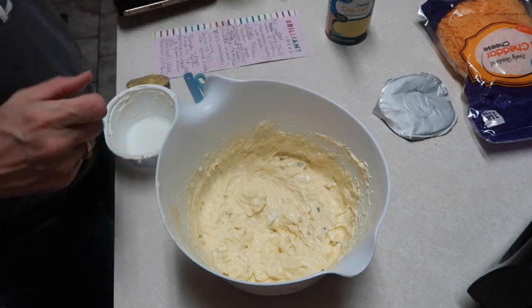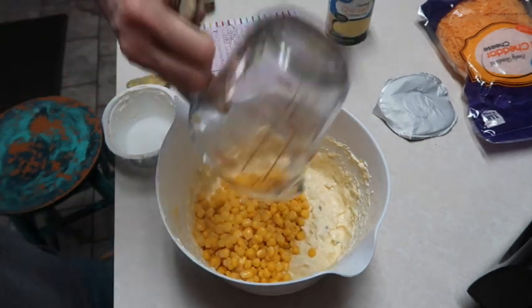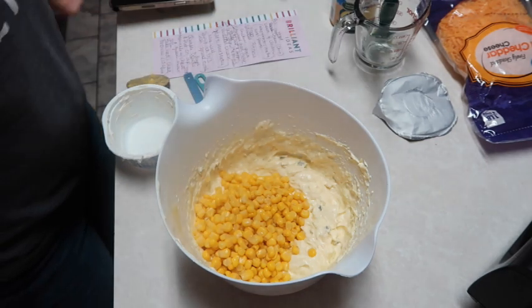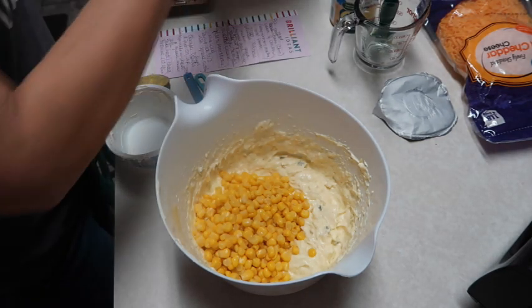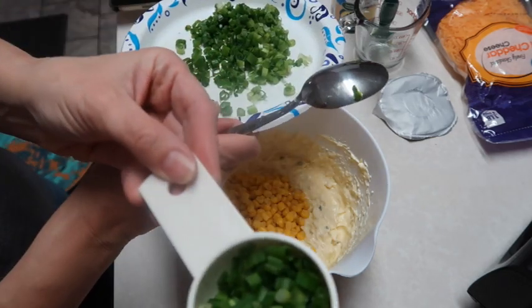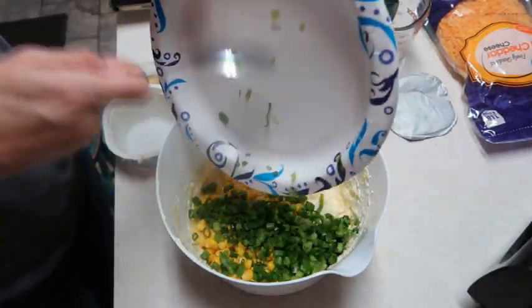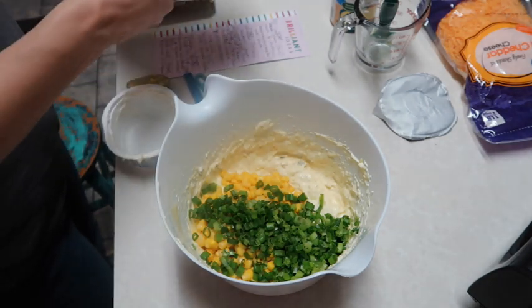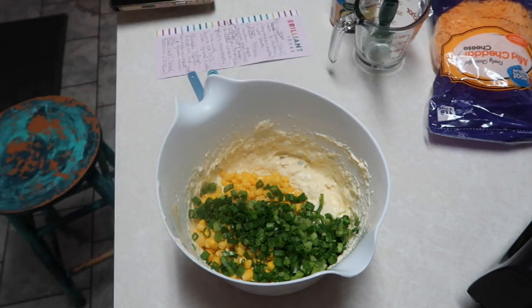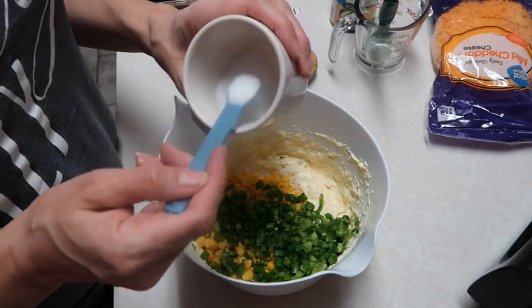Now I'm going to add in the rest of the ingredients. It called for eight ounces of whole kernel corn, drained - I just took the eight ounces out of my can because it was about a 15 ounce can and I didn't want too much corn. We're also going to put in some green onions - the recipe calls for one bunch of green onions chopped up, but reserve a quarter cup because we're going to put those on top at the end. I'm also going to add in my seasonings: a half teaspoon of salt and a half teaspoon of pepper.